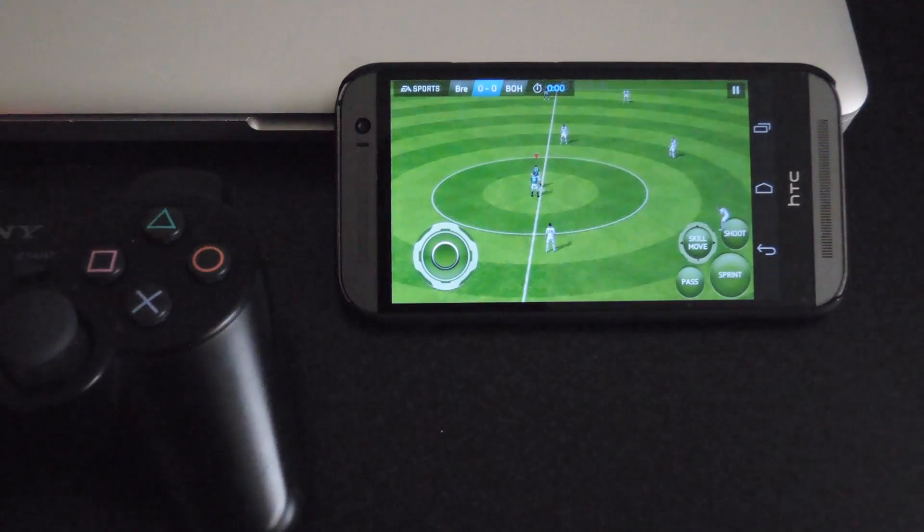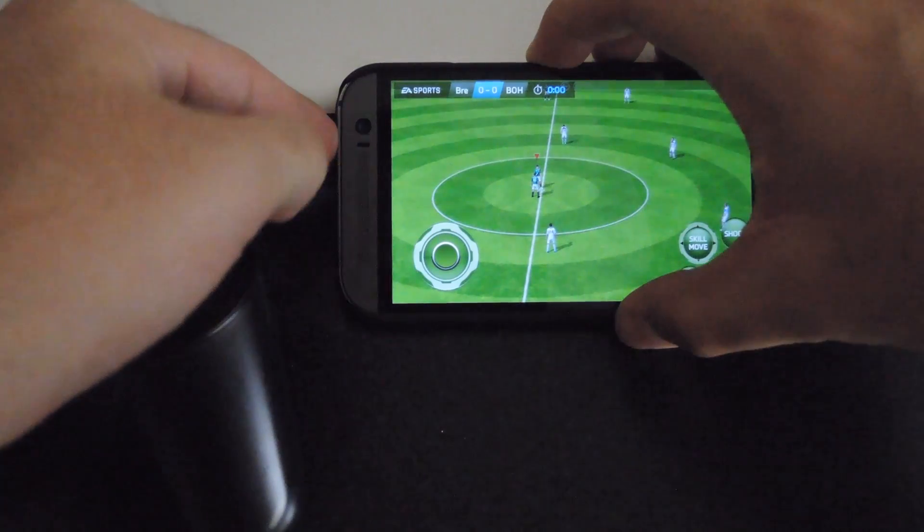In this case, I'm going to be using FIFA. Now normally when you're playing, you'll be seeing this screen, but what we want to do is add a keymap in order to assign that to specific buttons on your controller. To do that, you first want to take a screenshot of your screen by pressing the volume down and power button.